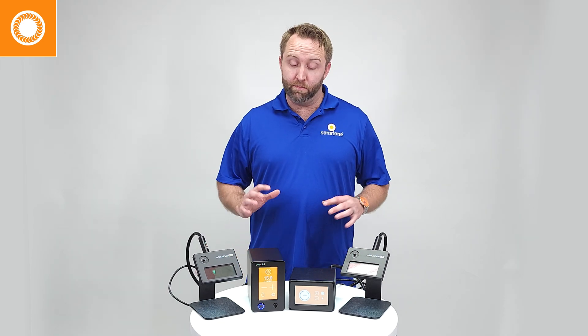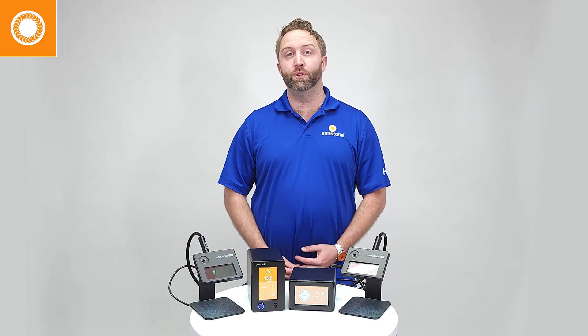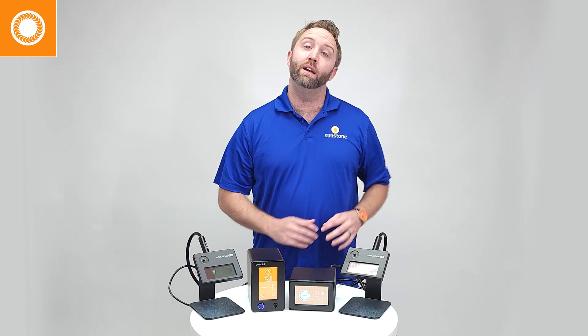In this first module, we will discuss and review the differences between the two main welders used in permanent jewelry. First, the impulse welder, and secondly, the Orion PJ welder.